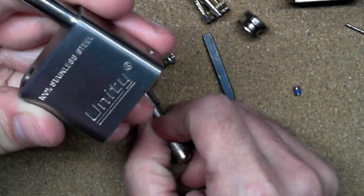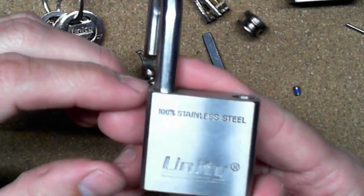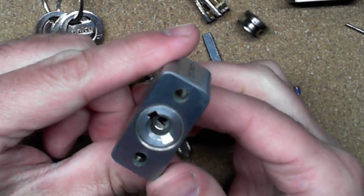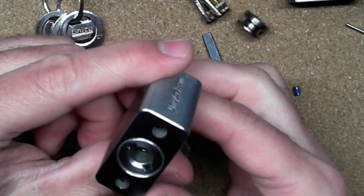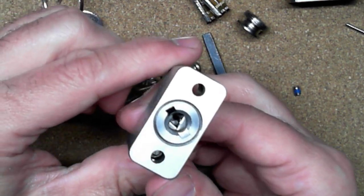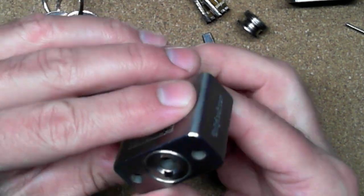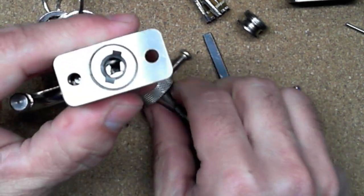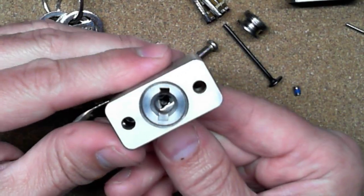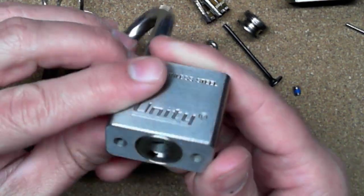It's kind of neat to play with these disc detainer locks and try them out because they do feel different from what I'm used to, but they are a lot of fun. It kind of reminds me of doing a lever lock — but not quite, because you're turning it — and I'm still using a two-in-one pick type of thing. But anyway, there we go, we got it!